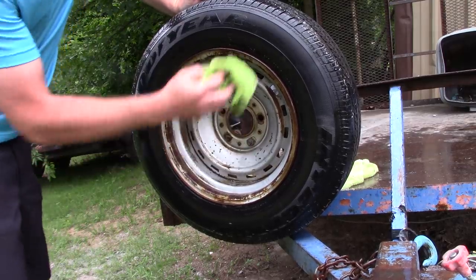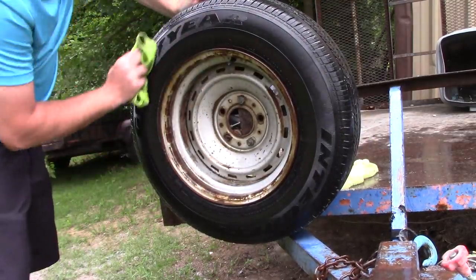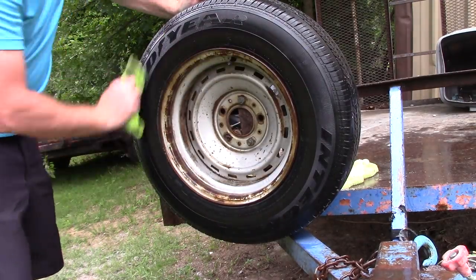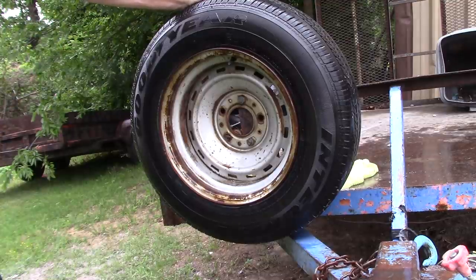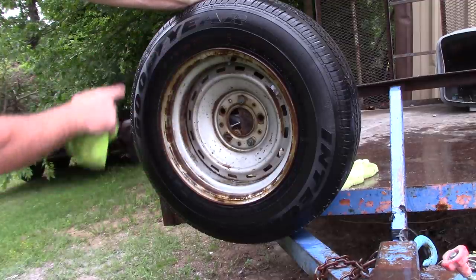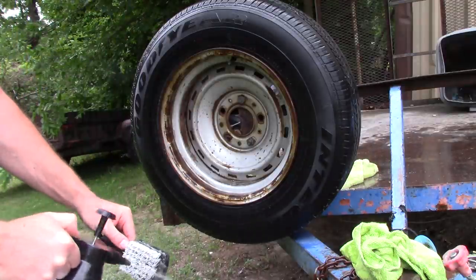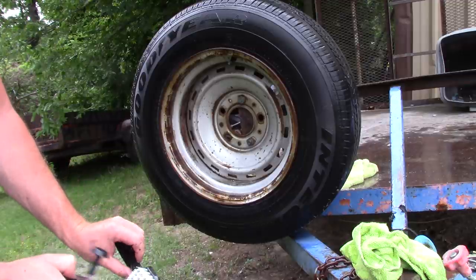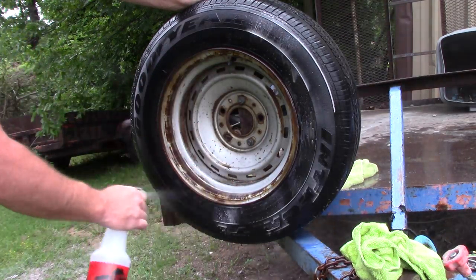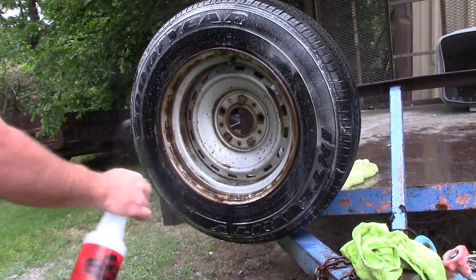I'm going to take a microfiber towel — one I don't care about — and simply wipe off any residue from the cleaner and any water I sprayed on there. For a nasty tire like this, this was impressive. Now I'm going to rinse off my brush so there's no cleaner or nasty junk left on it, and go in a second time to see if I pull any more grease and grime. If the Super Clean stays white and foamy, that indicates to me I've removed all the browning and dirt.